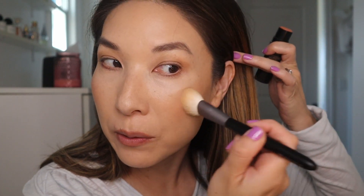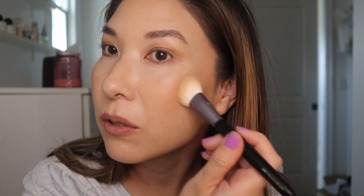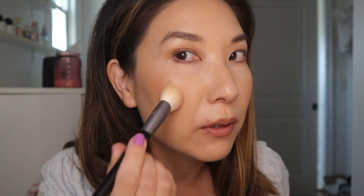Now I'm going to do a little cream blush — the Nude by Nude sticks, just a goes-with-everything kind of blush. I'll use the Mizuho brush — I usually use it for bronzer, but I'll show you how it works with blush. It works really well with pretty much any kind of cream product. I really like the shape because it fits right in the cheek area.